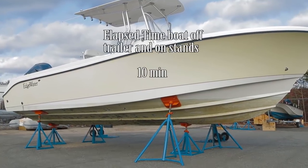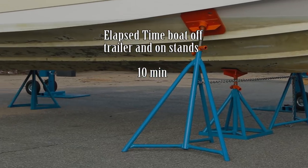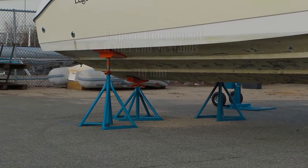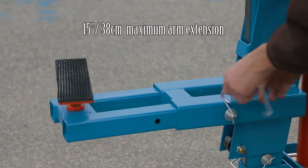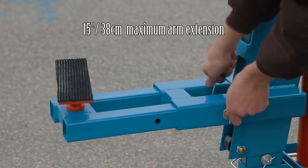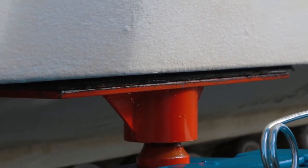The boat is now ready for repair, maintenance, or storage. Heavy duty construction designed to safely and quickly lift the boat. Adjustable arm to 15 inches for extended reach. Swivel pad conforms to most hull shapes.